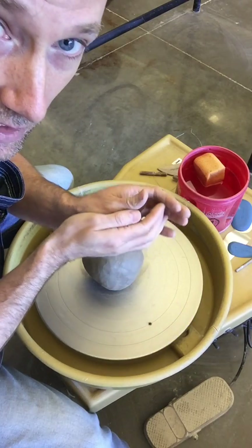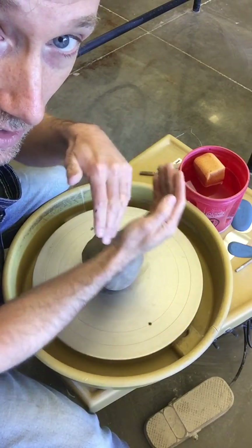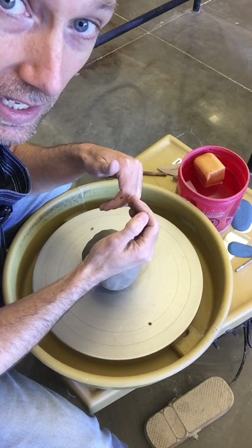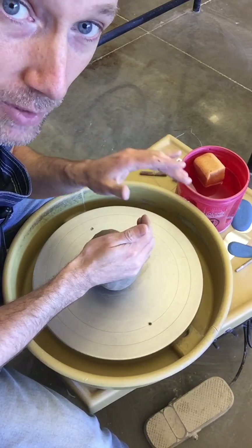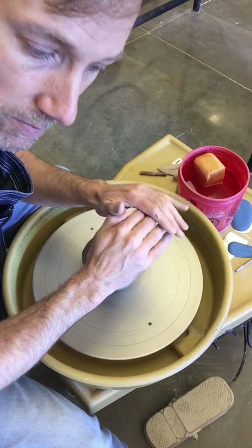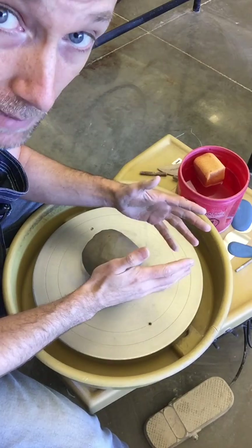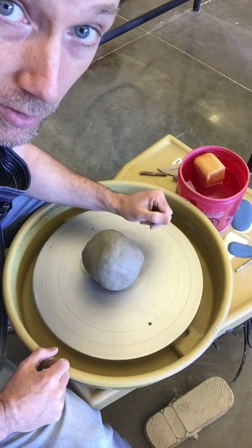The first principle is coning — bringing the clay up. This aligns the platelets of the clay so that they are more flexible and plastic. The second is compressing the clay back into the center, which compresses the clay down, gets rid of any air bubbles, smooths the clay out, and puts it into center so you can properly throw a pot.